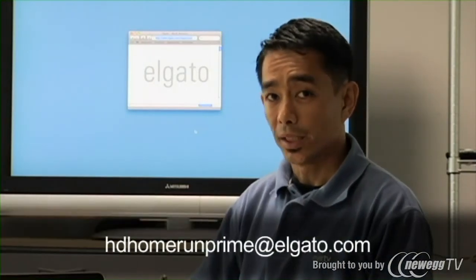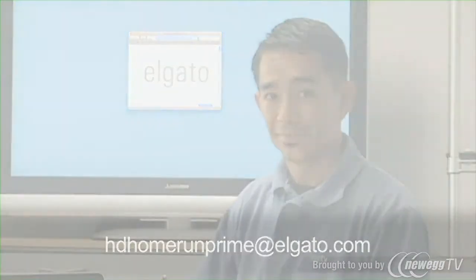If you have any questions regarding the HD Home Run app, please email us at hdhomerunprime@elgato.com. Thanks.